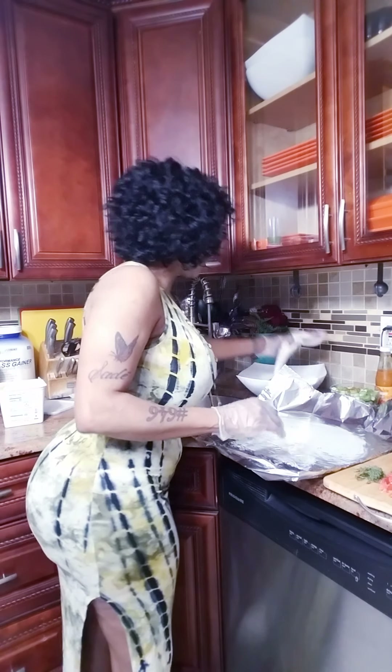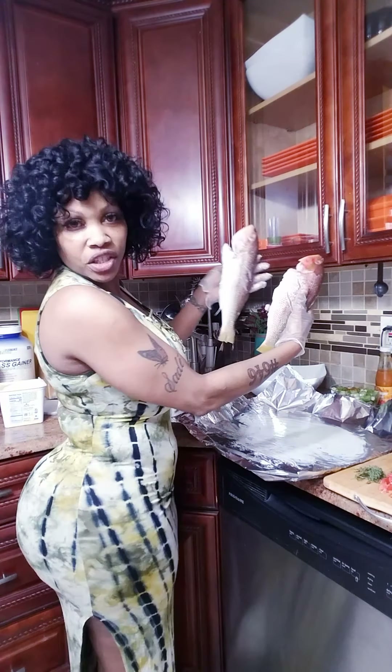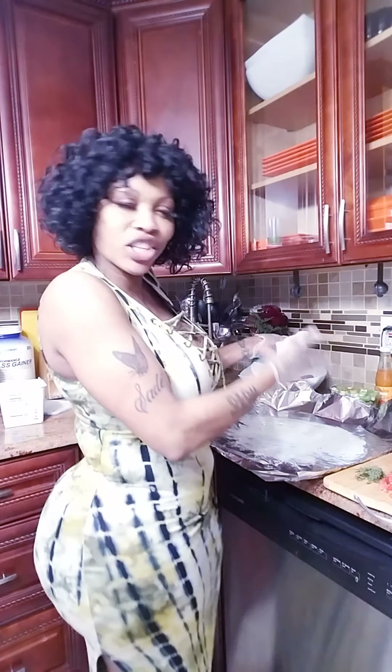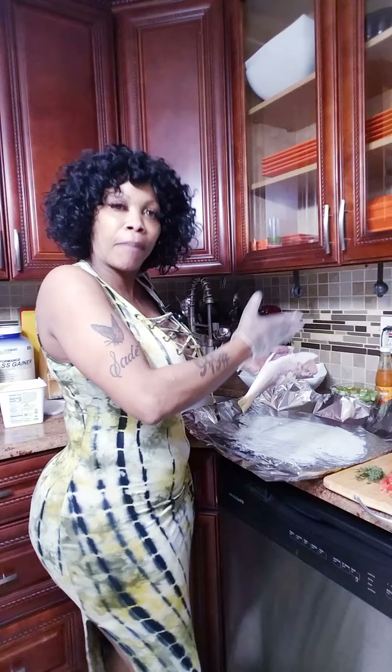So I grab one of my fish. I have two fish. I can't tell you which one is for the king — of course the bigger one is for the king. You have to treat the king, or the king treats his empress. So you're going to give the king the bigger fish.